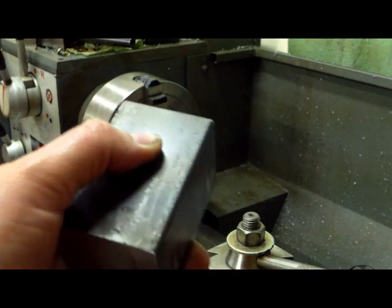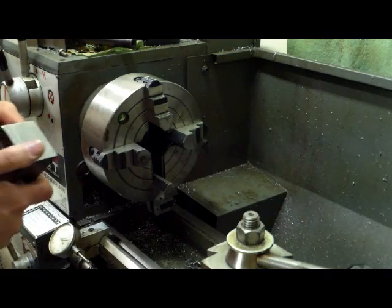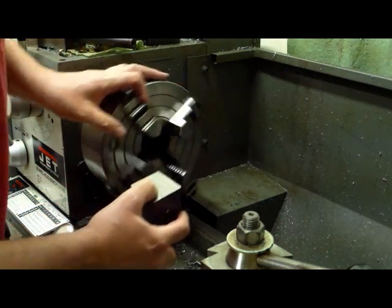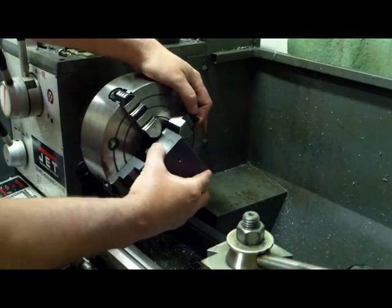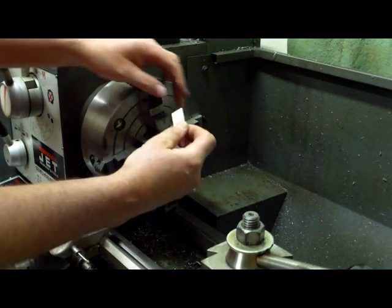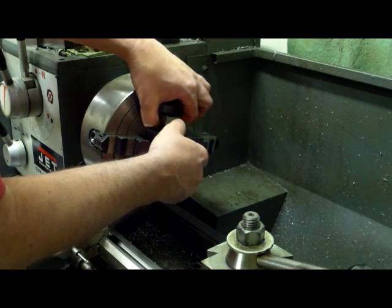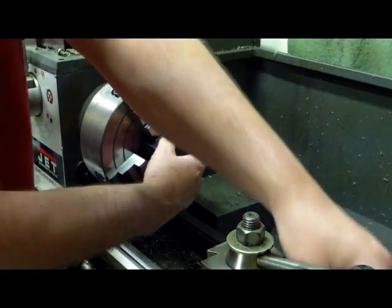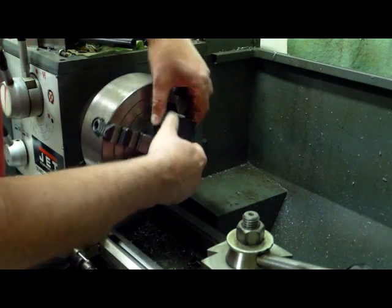We're going to use the four jaw chuck and I've already got the jaws set pretty close. We're just going to set our part in here. You'll notice that one jaw is way off center from the rest. I'm going to lay this part in there and I've got some protective pieces of aluminum to put in here so I don't leave jaw marks in my part when I'm done. This might be a little bit tricky.